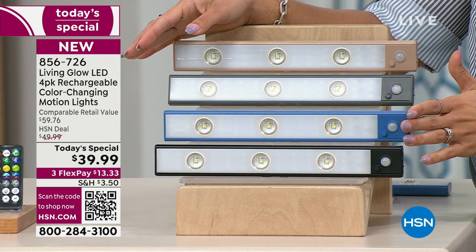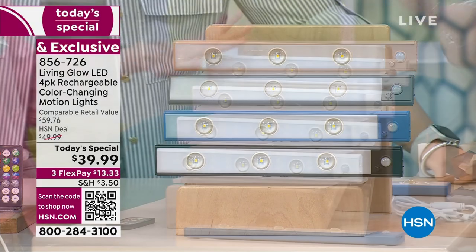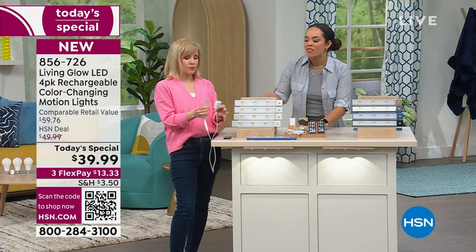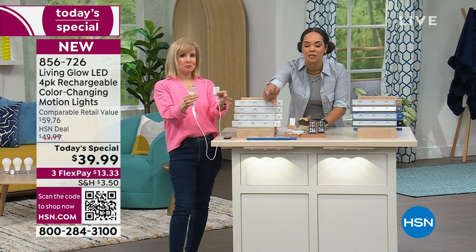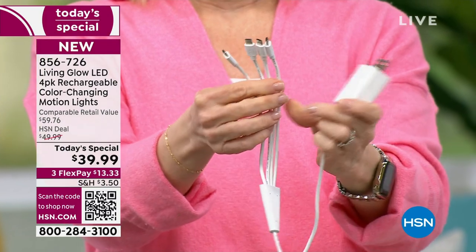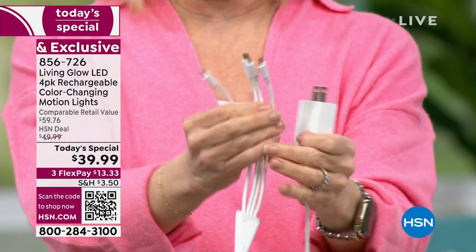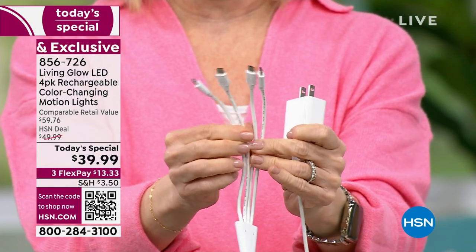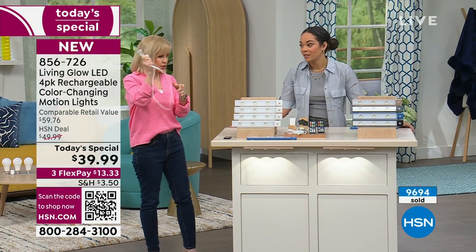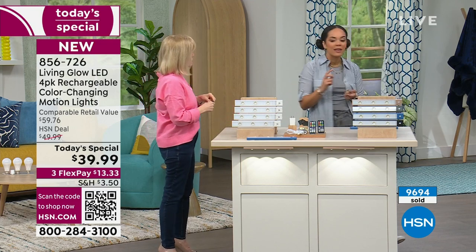We have it in black, charcoal, taupe, and white. They are rechargeable — no double-A, triple-A, or any other batteries to worry about. The cable lets you charge all four at the same time on the same line — four prongs on one plug, comes with the wall block, plug into the wall and charge all four light bars simultaneously. The old way was one at a time which took forever; we listened to you. Almost 10,000 already gone.